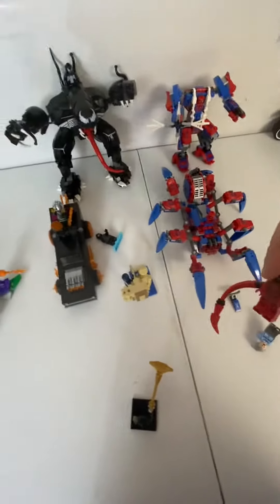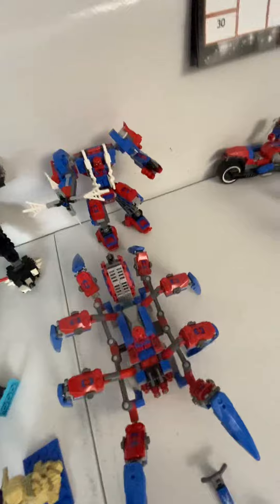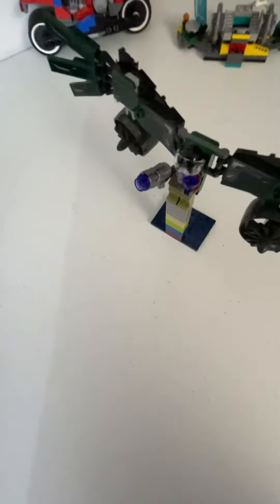And then we have a cool-looking Carnage thing, Sandman, a Venom mech, a Spider-Man mech, Vulture from Homecoming, and a little bike, Miles Morales, and a little station thing.